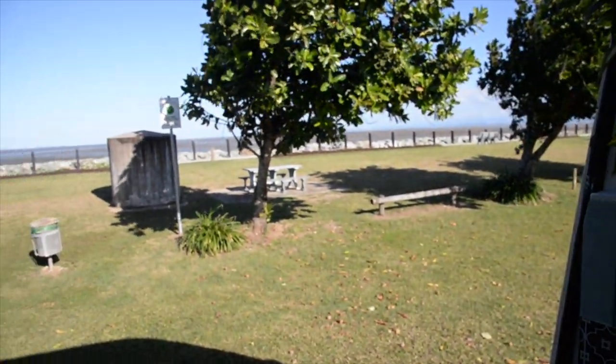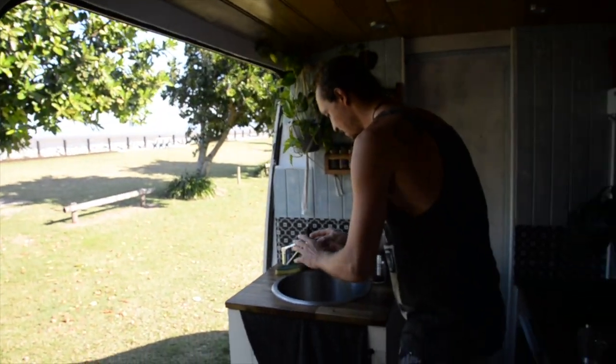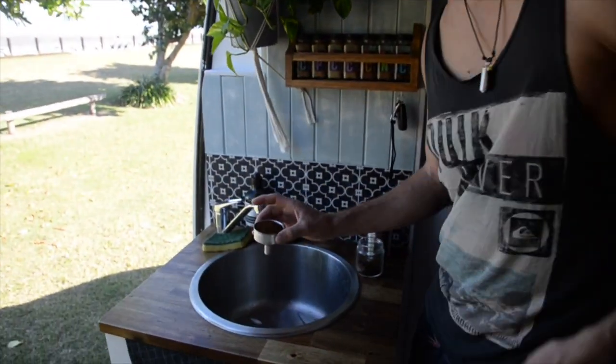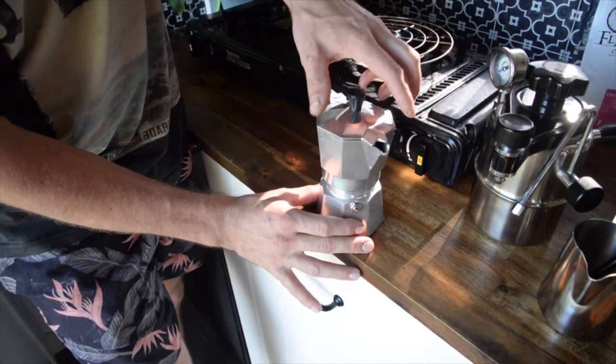Just give it a light tap to even the coffee across the whole area, and then there's no need to tamp these — just leave it level. Drop the basket in and screw on the top.